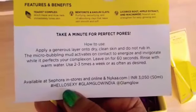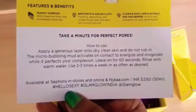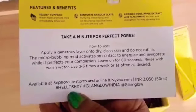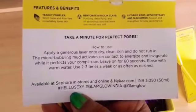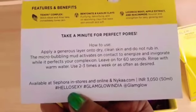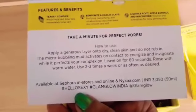Apply a generous layer onto dry clean skin and do not rub in — the micro-bubbling mud activates on contact to energize and invigorate. While it perfects your complexion, leave on for 60 seconds then rinse with warm water. Use 2 to 3 times a week or as often as desired.